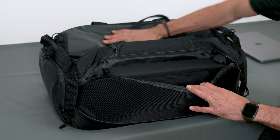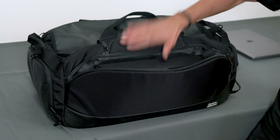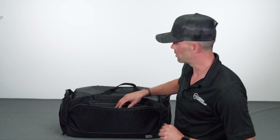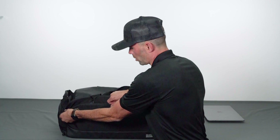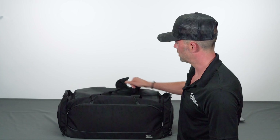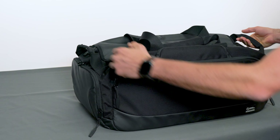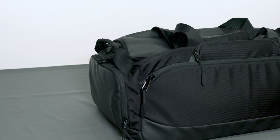So to recap: one — main pocket, two — cell phone, three — cell phone, four — keys, five — tablet. Five individual shielded compartments inside the Disconnect Duffel Bag, all working together with the MDtach system to ensure your devices stay shielded at all times, even when you want to open and access one of them individually.